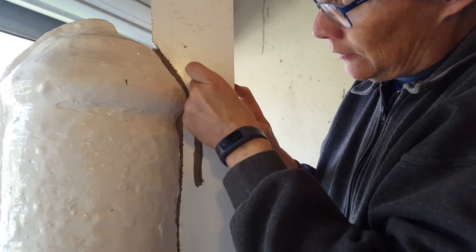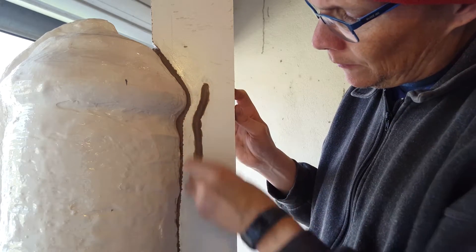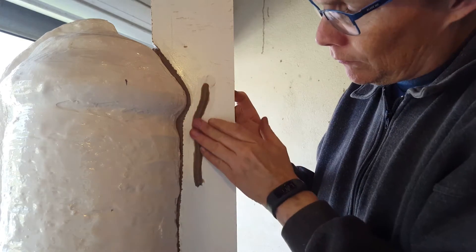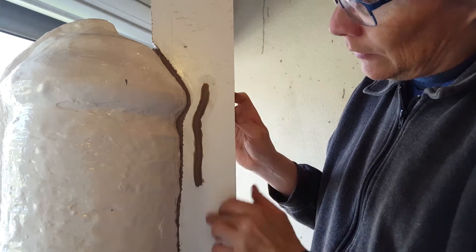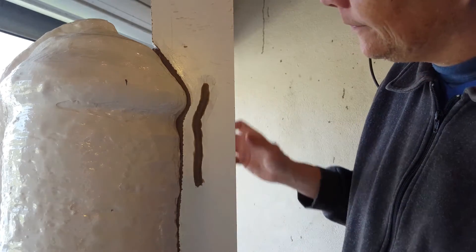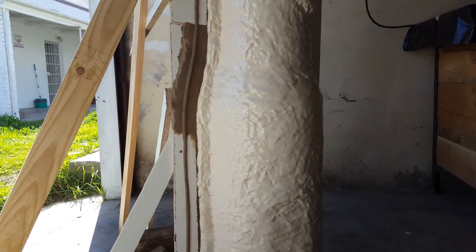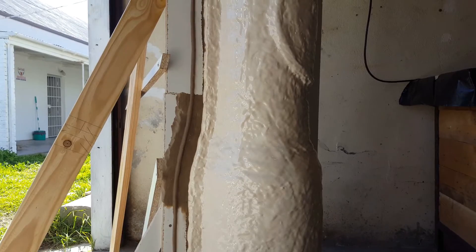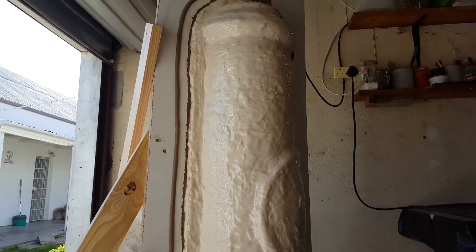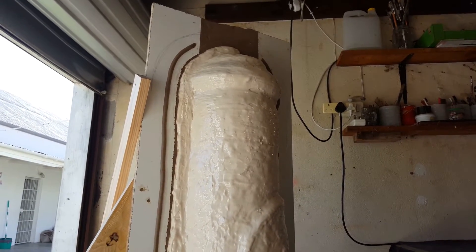I'll just smooth that out and run this the length of the seam line to keep it in position. This is now ready for the next step, which is building the fiberglass backing mold.